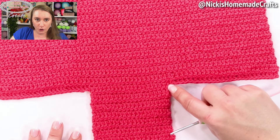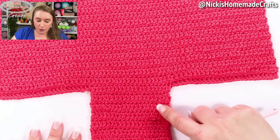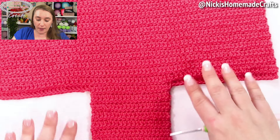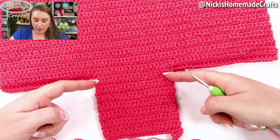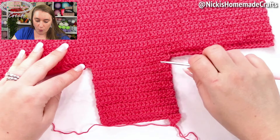Now reattach your yarn on the other side and continue crocheting as you normally did, going through the back loop and the leftover loop every single time, until you have seven rows on each side. Count from the starting point — one, two, three, four, five, six, seven — and do the same on the other side to confirm seven rows there as well.